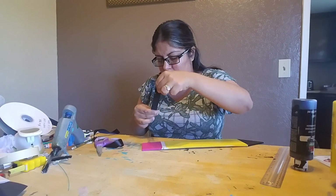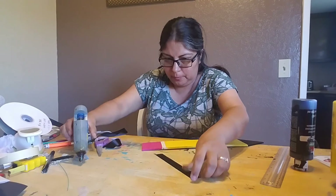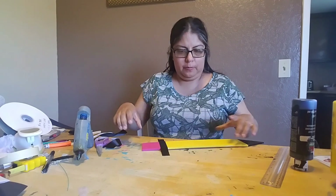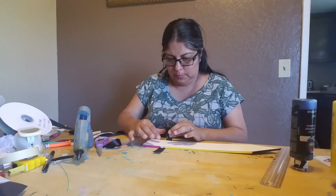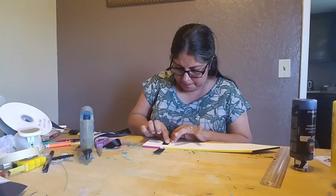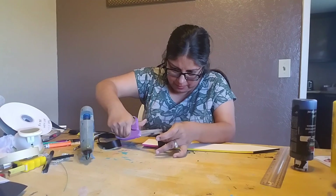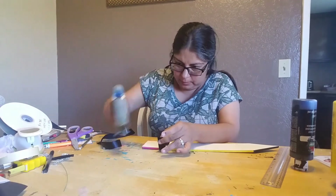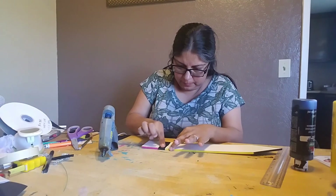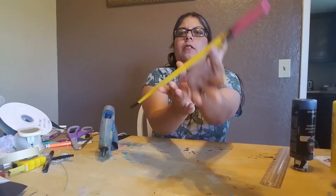Make sure the ribbon is where you want it, get the glue gun, and then glue the ribbon down. Give it a little pat, then turn it around and connect it to the back. Go ahead and cut any excess. It burns a little from the hot glue, but give it a pat down. Look at that — it's really coming along and you can really see it looks like a pencil!